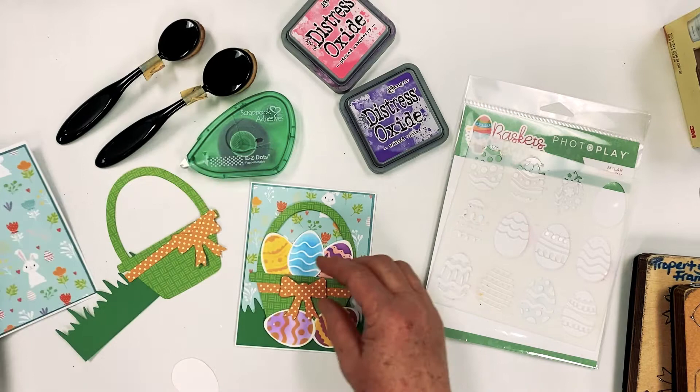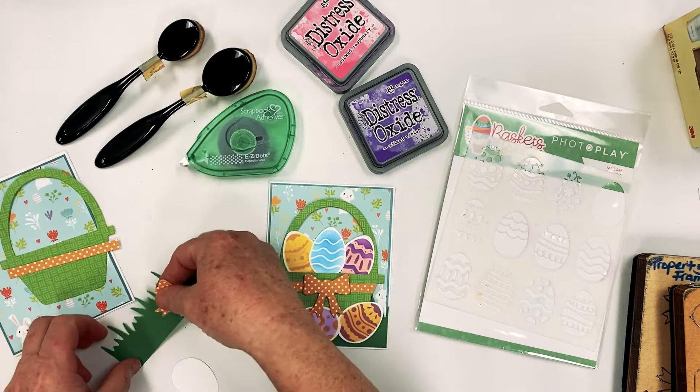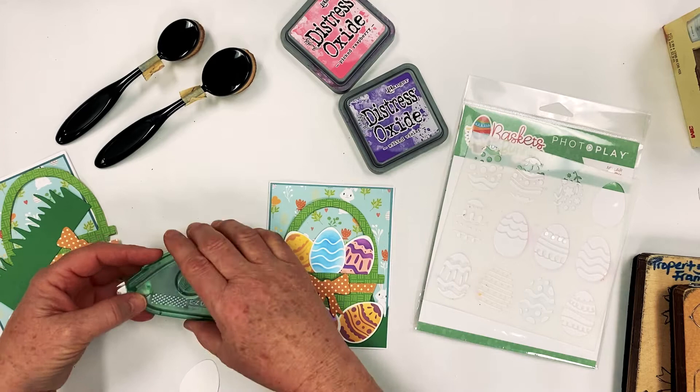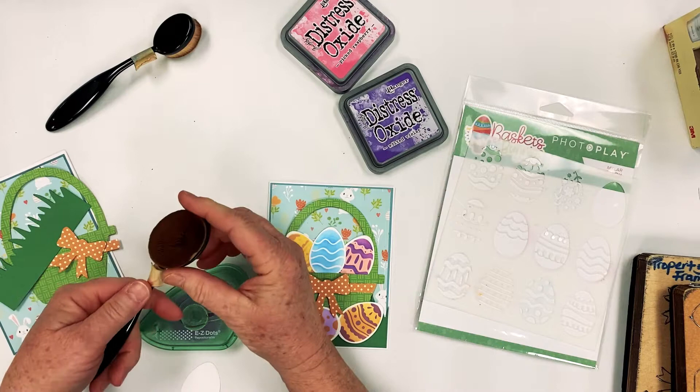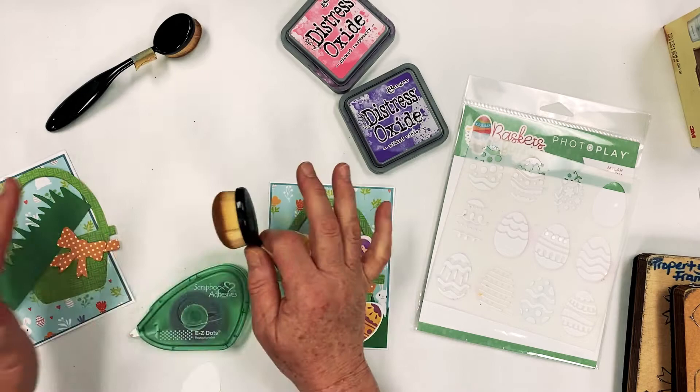I've already pre-glued that and got it ready. I'm so excited to show you this. You're going to need these — they're called Easy Dots Repositionable. You might have something else that's repositionable, but I absolutely love this product. Then you're going to need some blender brushes. These are by Picket Fence, and I love these because they're round. Ranger came out with flat ones when they released the Distress Oxides, but I prefer the round ones — you get a much smoother blend.